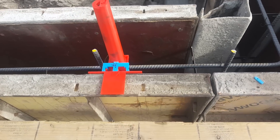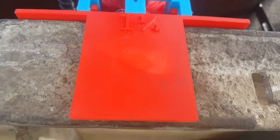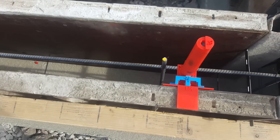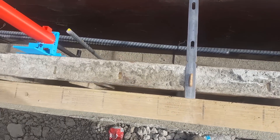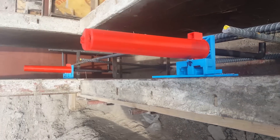This is a quarter of an inch slider which means it sets the anchor bolt a quarter of an inch down from the top of the foundation form. This is the ABS elbow which can be placed anywhere as shown here.